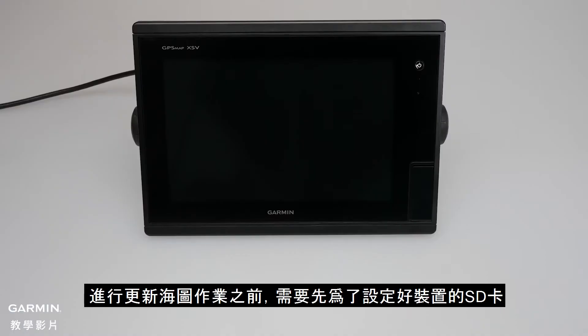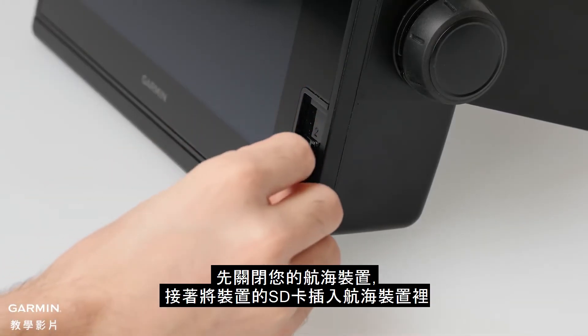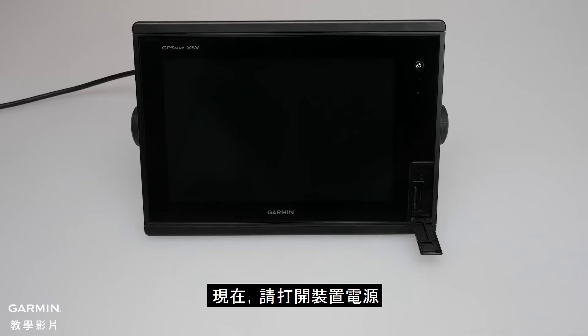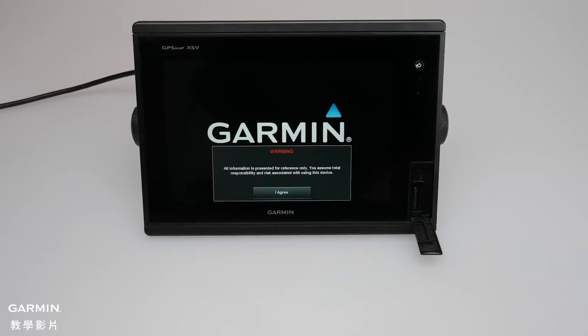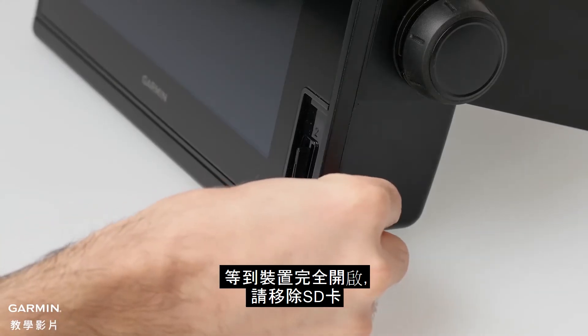To begin, you'll need to prepare the device's SD card. Start with your Marine device powered off, then insert the device's SD card into the Marine device. Now, power on the device. Once the device has fully powered on, remove the SD card from the device.